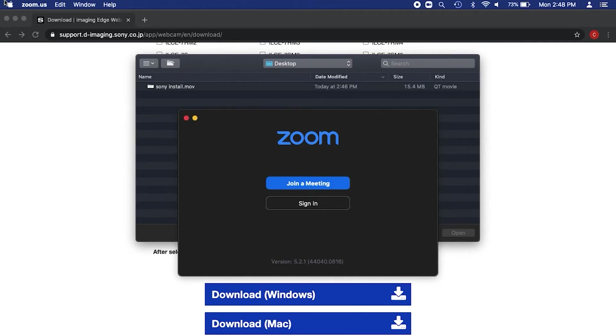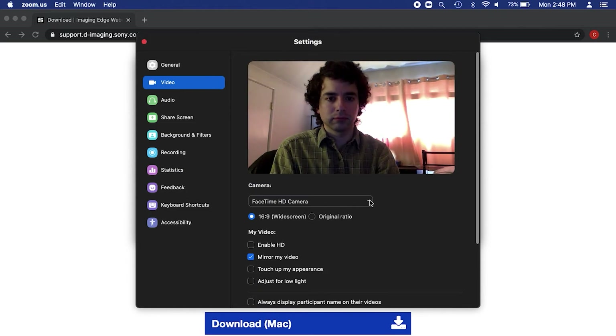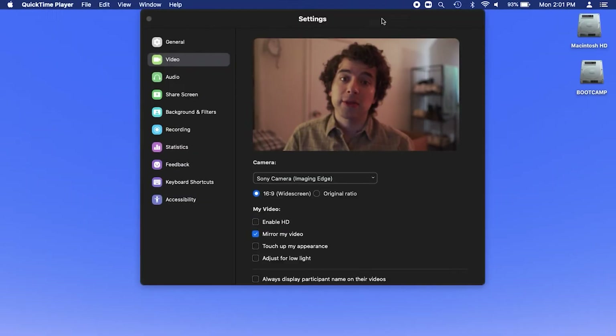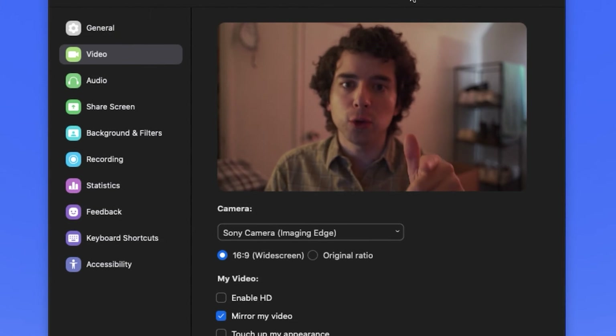Now we can hop into the Zoom settings by clicking the Zoom menu in the top left corner, then choosing Preferences. Click the Video tab on the left, and under the Camera drop-down, select Sony Camera Imaging Edge. Turn your camera on and everything should come to life. I think the quality looks great, and your friends and colleagues on Zoom are going to think you look great too.